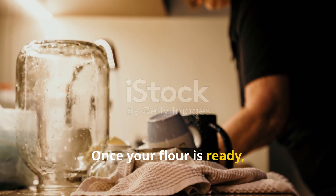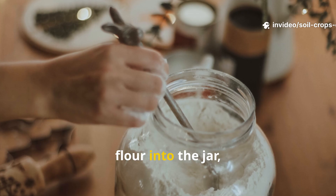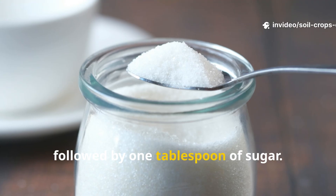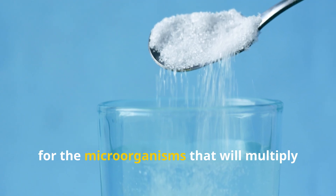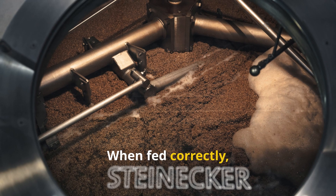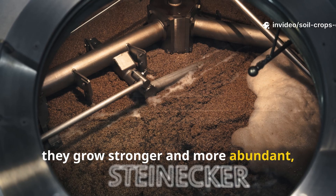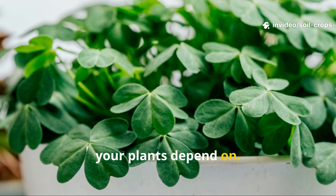Once your flour is ready, take a clean glass jar. Add exactly one tablespoon of the rice flour into the jar, followed by one tablespoon of sugar. The sugar is not for the plant — it is food for the microorganisms that will multiply during fermentation. When fed correctly, they grow stronger and more abundant, creating the biologically active benefits your plants depend on.